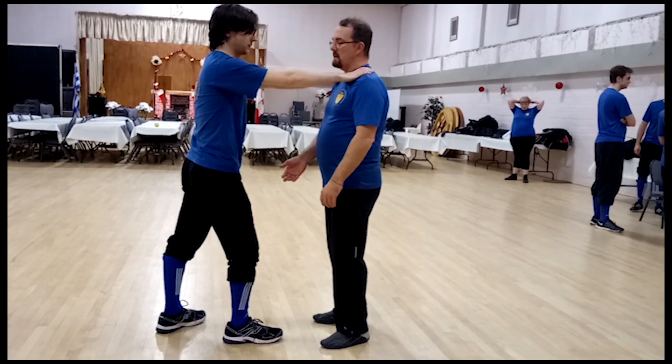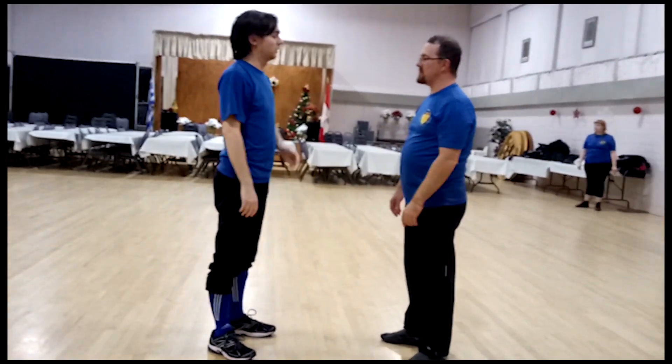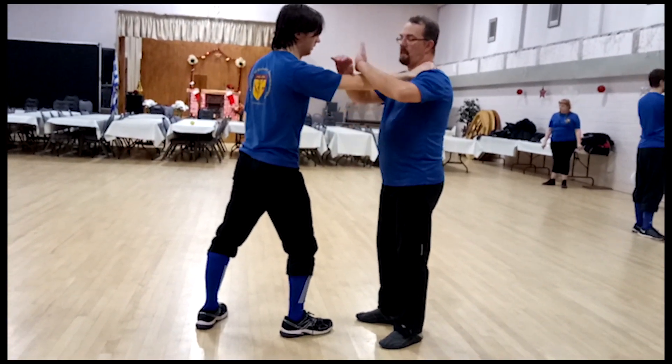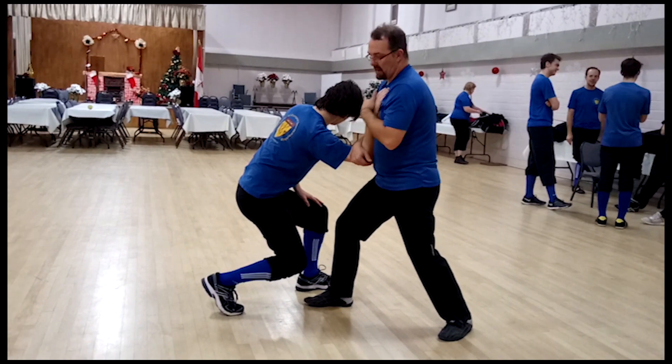Both hands come to here, up here, and back. Because this also works against the one-handed choke — I just come up with both hands here, bring it down, and there. From here I can throw him.